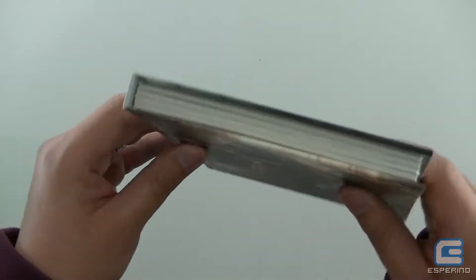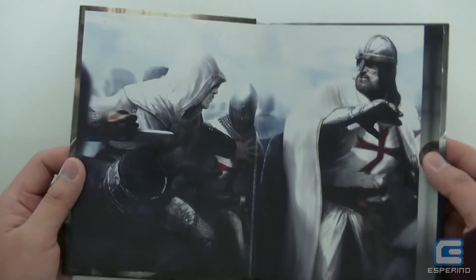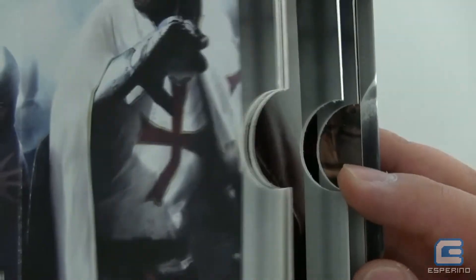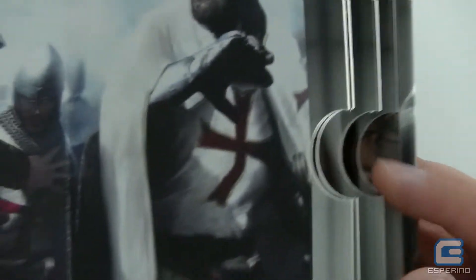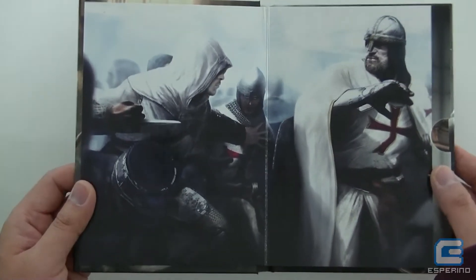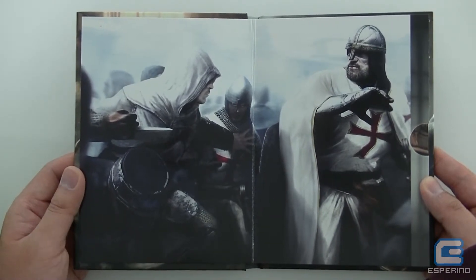The case is actually more like a hardcover book. When you open this up you'll find it's got little slots to insert the discs into. It's been designed so that you can slot in four discs — one for Assassin's Creed 1, 2, Brotherhood, and Revelations. So essentially saving you some shelf space, especially for collectors who usually have some limited shelf space.